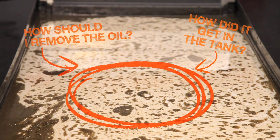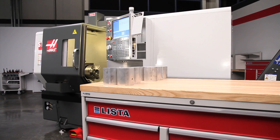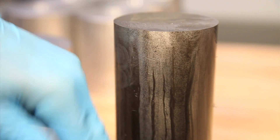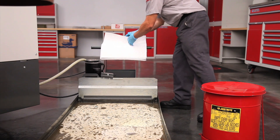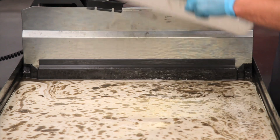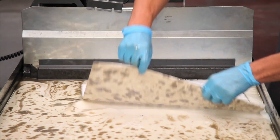How should we remove the oil, and how did it get there in the first place? Haas machines use very little oil during operation, so it's most likely this tramp oil came from the oily material this machine has been cutting. Since this isn't a huge amount of oil, we will sweep it up using oil absorbent wipes — drop the wipes directly on the surface of the coolant.